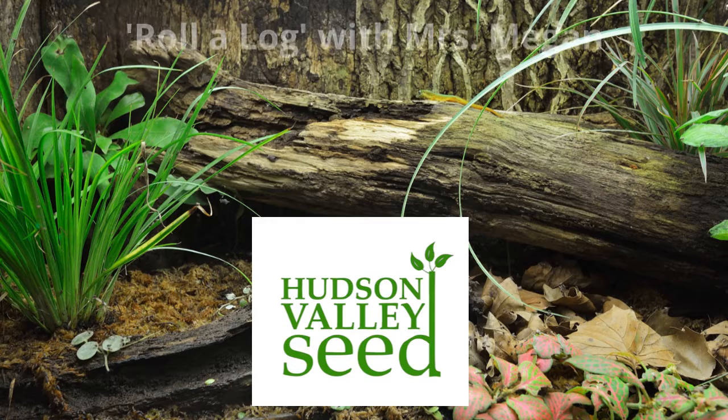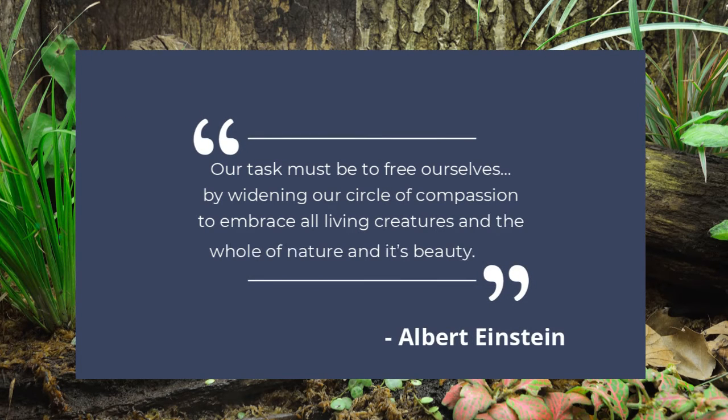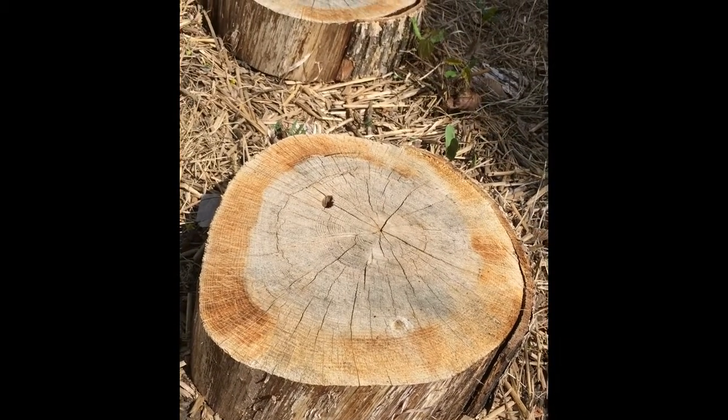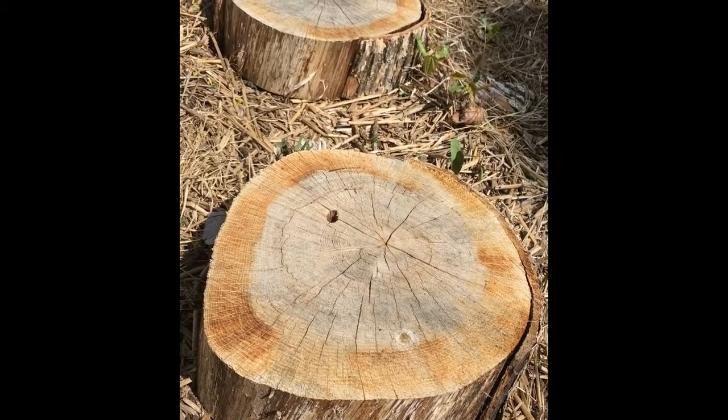For today's roll-a-log clip, I will flip over a tree cookie or stump at the South Avenue garden. I'm going to move this stump and we can see if there's any interesting creatures hiding underneath.